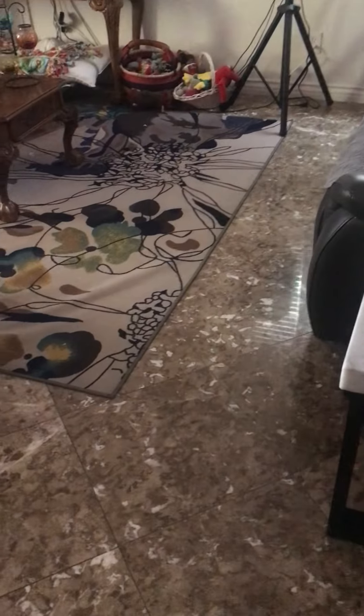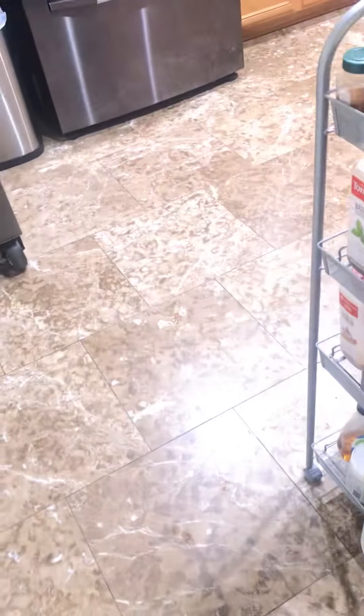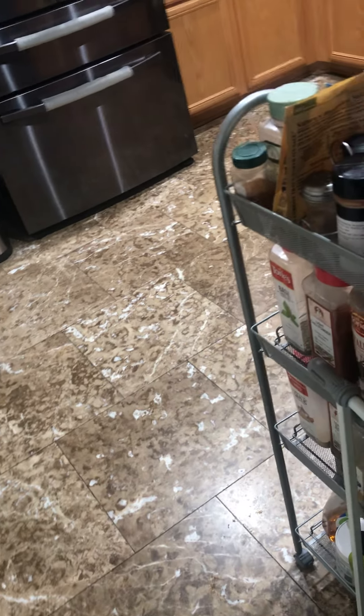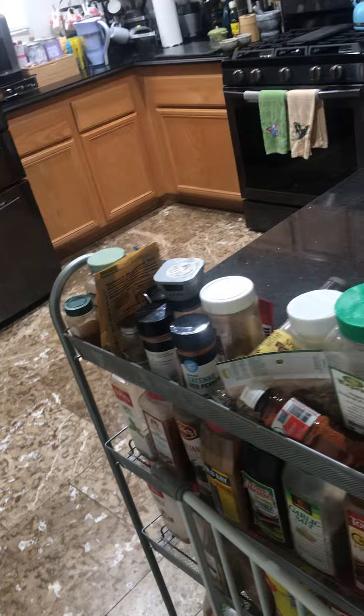I just got done mopping in here with the steam cleaner, and also in the kitchen, but it's still drying so it's not done yet. I still have to wipe some things down — I need to wipe the bottoms of the refrigerator, stove, dishwasher, and things like that.